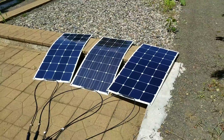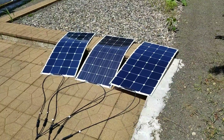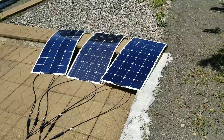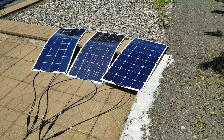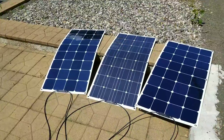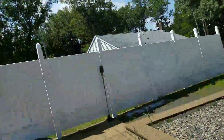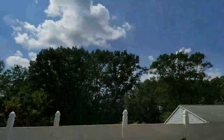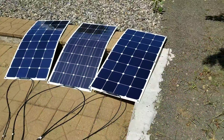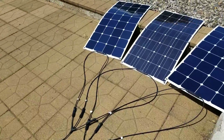Testing these panels individually, they're all getting about 50 watts, which I think is kind of low. I've tested them absolutely flat, a little bit bent, and angled toward the sun. Nothing really seems to make any difference — the most I've ever gotten was about 55 watts.